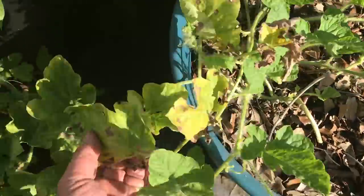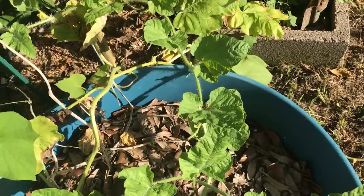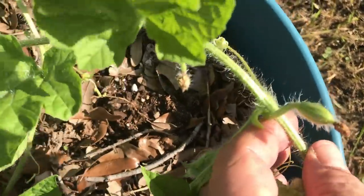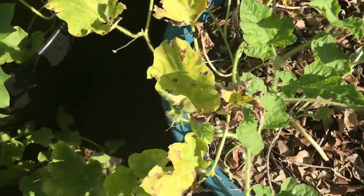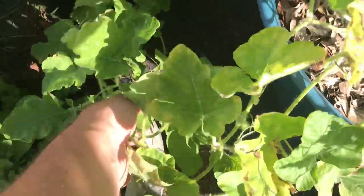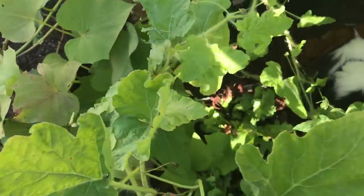This volunteer has blossoms all over but I don't know what it is yet because I have not seen a female fruit. That looks like a female fruit right there but it doesn't look like it got fertilized. When I pinch the leaves they don't smell cucumberish. So I guess I'll find out when I start to see some fruit — we'll find out together.